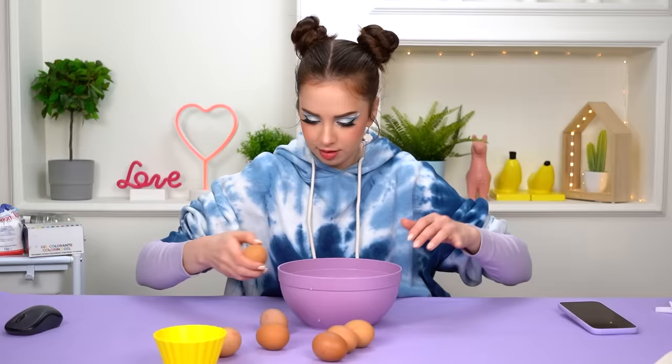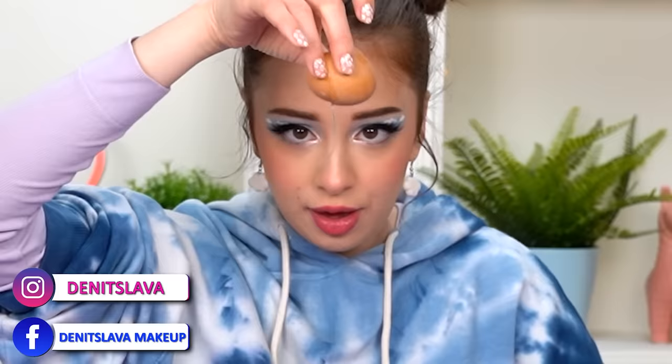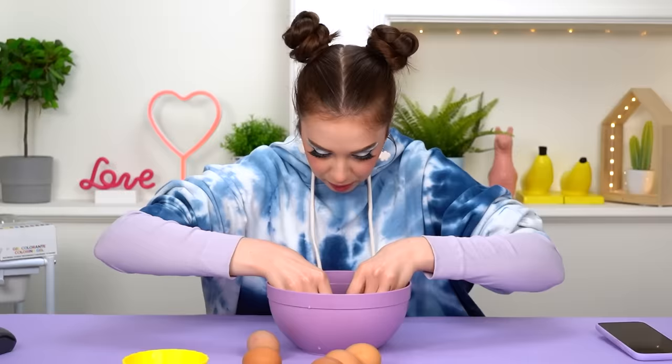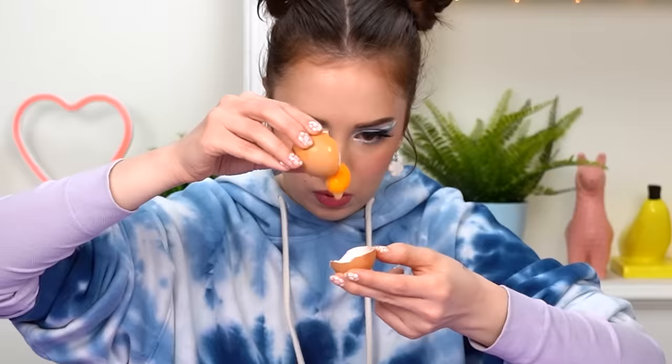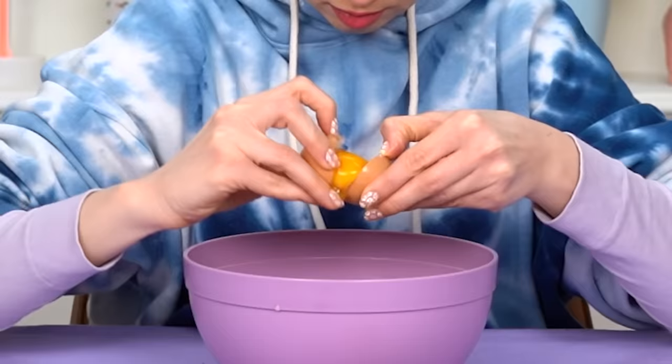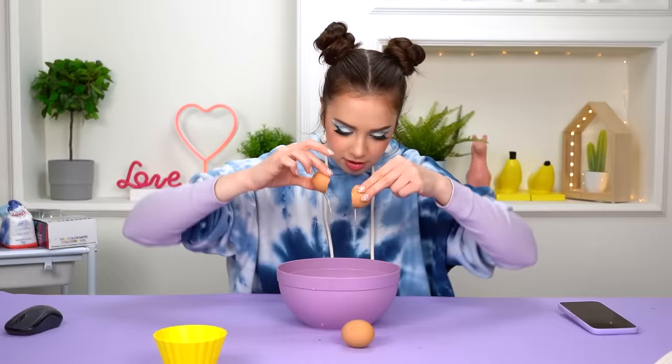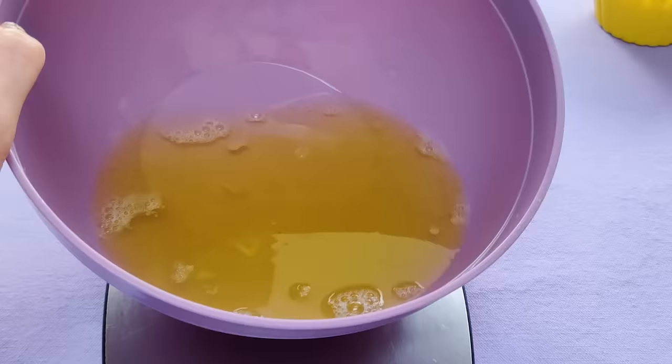One down, eight more to go. No no no, please don't break inside — oh, I accidentally dropped that yolk inside the egg whites. I broke it. It happened again! The recipe says it's very important not to have any yolk in there, just egg whites. Yolks are not invited to our party today. I don't see how this can turn into something good.